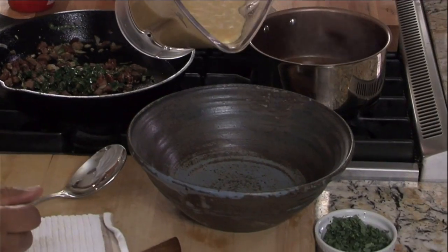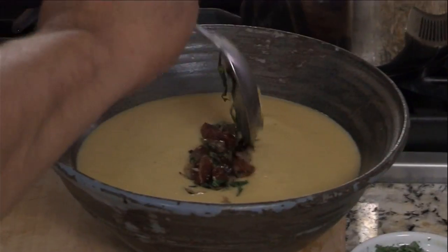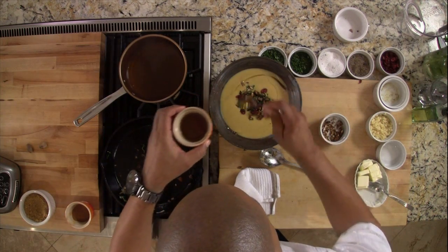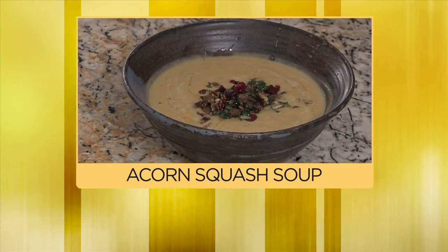We're going to plate up this amazing holiday acorn squash soup. We're going to finish it up with a little bit of pecans, a little bit of cranberry, Vermont maple syrup. Happy holidays from Chef Jeff in the kitchen. It's a beautiful meal in the bowl. Woo!